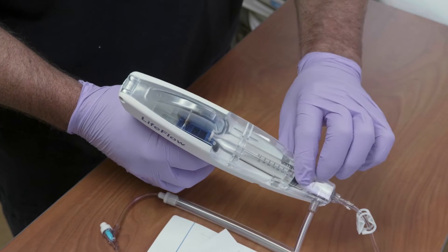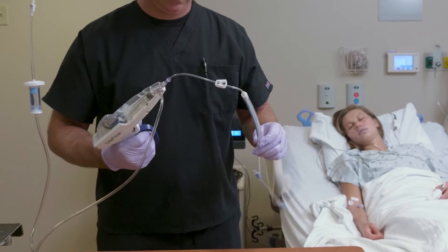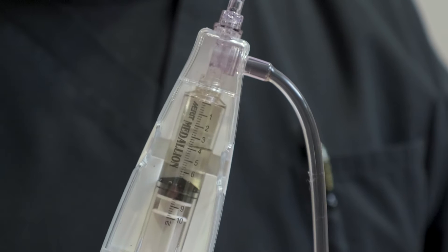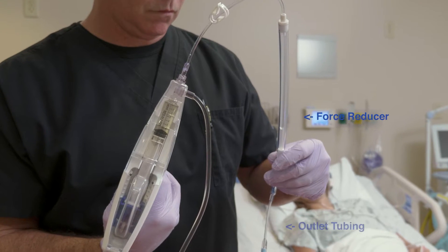Close the canopy and remove the foam trigger lockout. Now, with the LifeFlow pointed upward, cycle the trigger until all air has been purged from the syringe and tubing. Continue cycling until the force reducer and outlet tubing are primed.